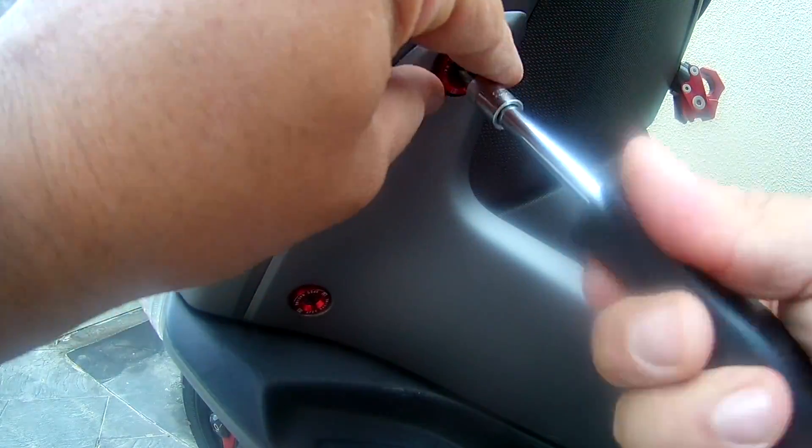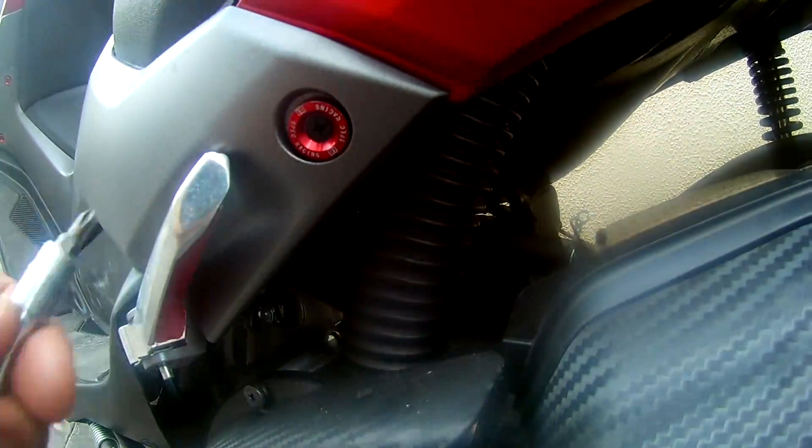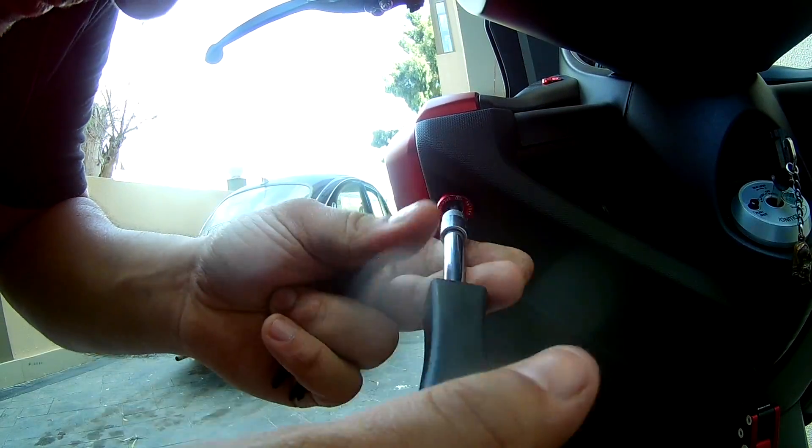You can also put these bolts on the side cover like so and they will look amazing, but I won't be putting them like that. I've installed a water bottle on one side, and I'm going to install a fire extinguisher on the other side.